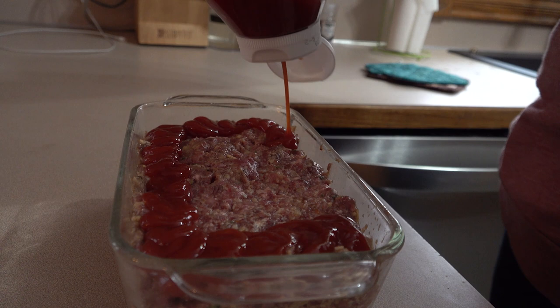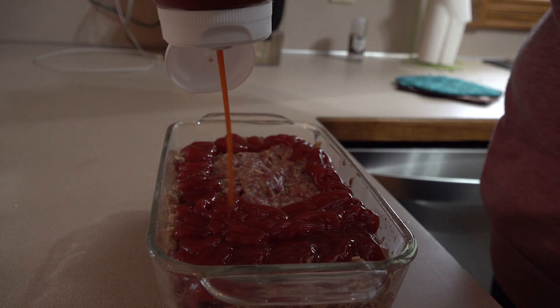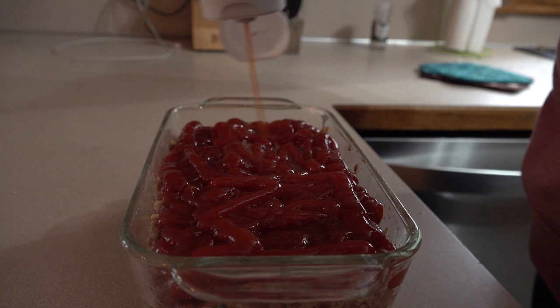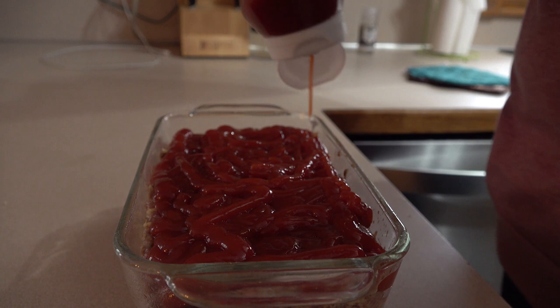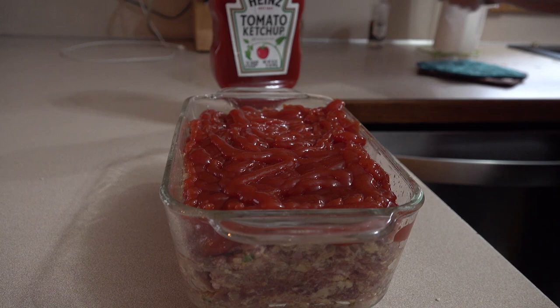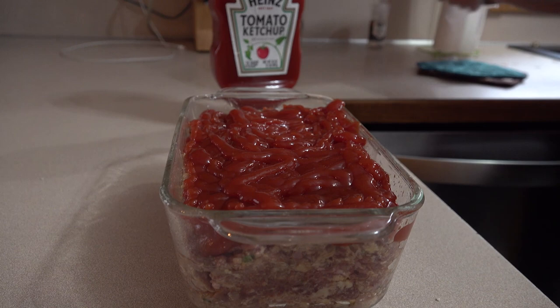I'm just going to top it with plenty of ketchup. Everybody likes a different topping — some people like ketchup, mustard, and brown sugar; some like ketchup and mustard; you could even put bacon on top. But we usually just do a nice thick layer of ketchup. Don't leave any on the sides because it will burn. And then we're going to put it in the oven for about 55 minutes.